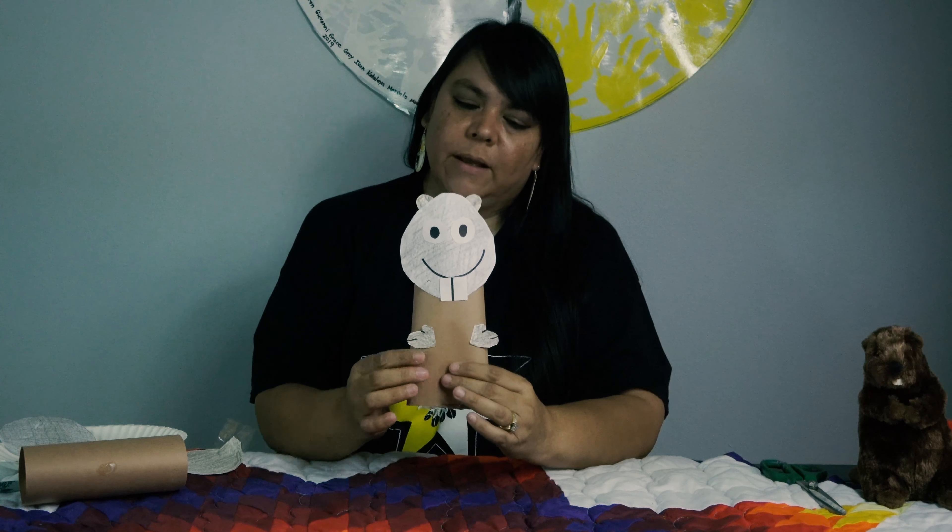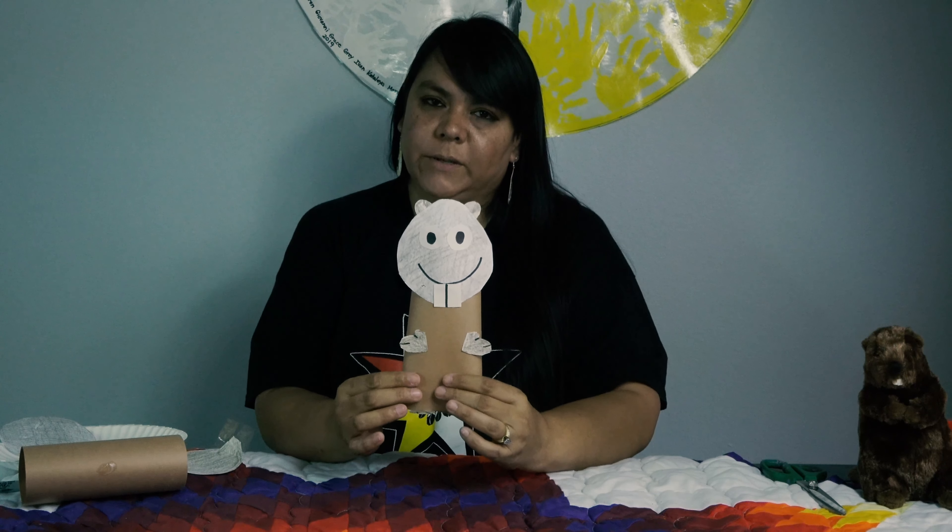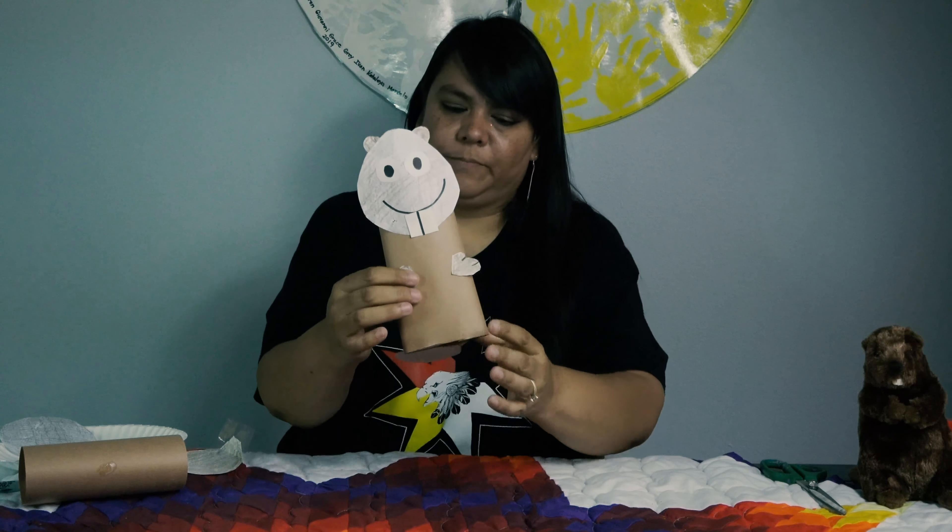Hi friends, today we're going to make a beaver. We're going to learn about the beaver also. Beaver teaches us wisdom, and what that means is to always listen to your family and your friends, because when you listen, you can learn things. And that's what makes us wise.